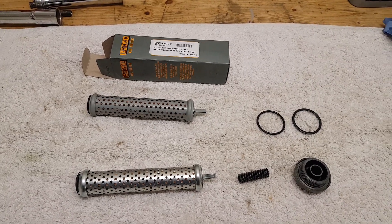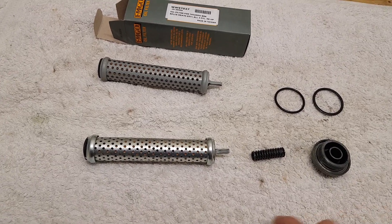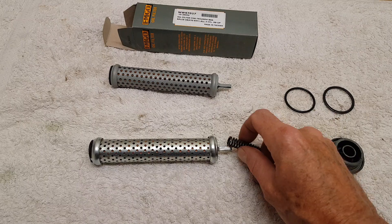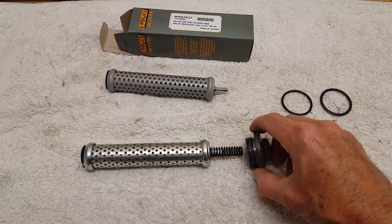Now we're going to fit the oil filter to the timing side crankcase. It's pretty straightforward. You've got an oil filter which slides in, then there's a spring that goes on the tang, and then the cap just simply screws on.